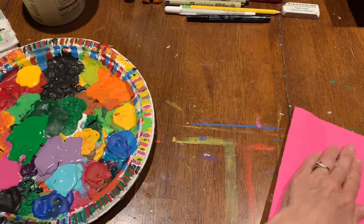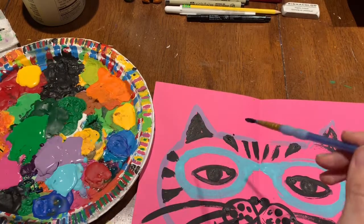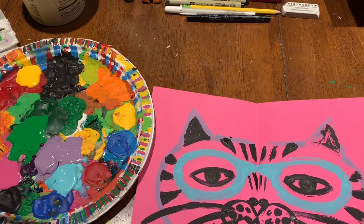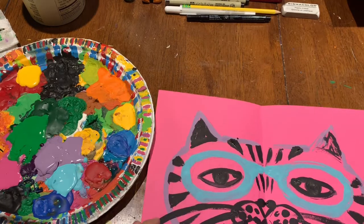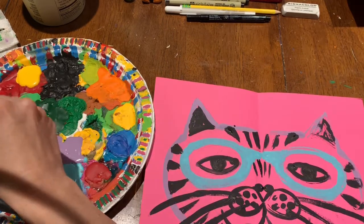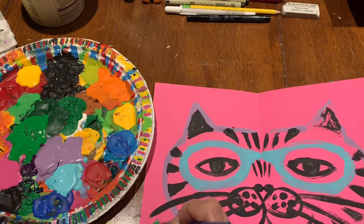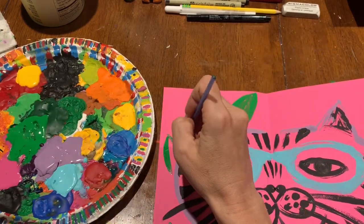That just gives it a little extra dimension. Don't be afraid to add a little bit more paint to the other side if you don't think it's dark enough. There are so many fun animals to pick from and so many fun details you can add. I literally feel like I could do different animals all week.